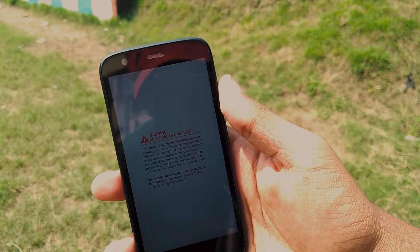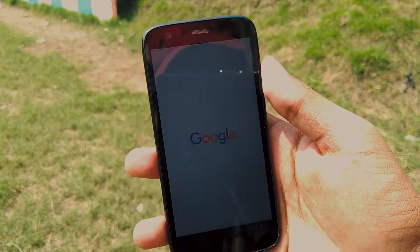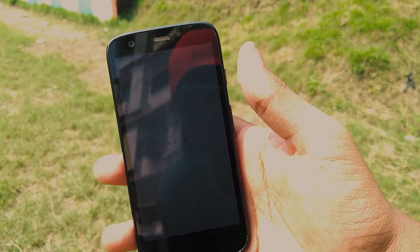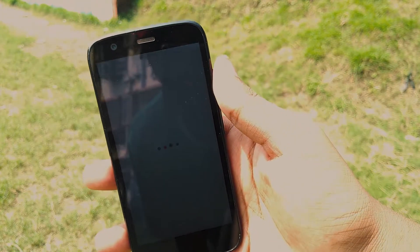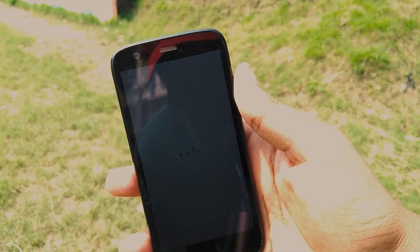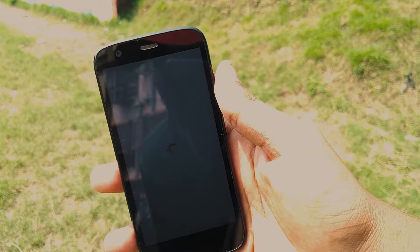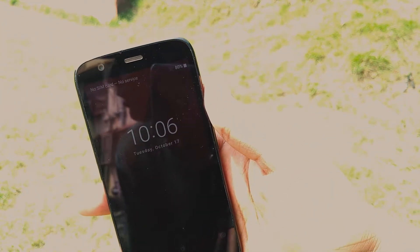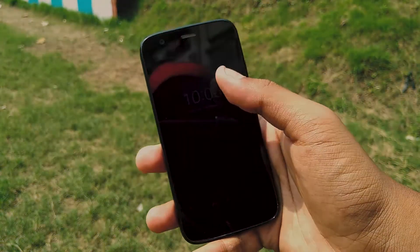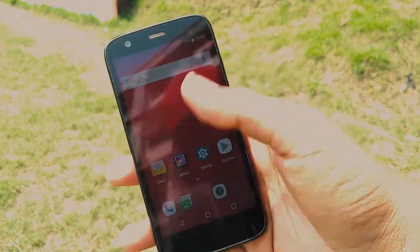I'm gonna fast-forward this a bit because it's a whole device boot and it's going to take some time. Google has done a good thing with this OS — it takes a lot less time to boot compared to other versions, but it's still a bit long for this video. I'll fast-forward it by 200% and meet you at the home screen. It is now booted. If you're installing for the first time, go through the setup wizard as you normally would.